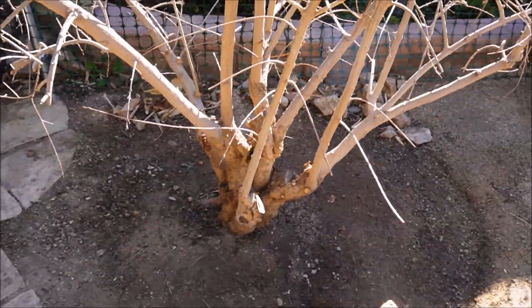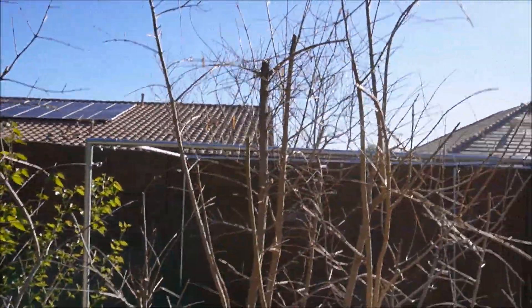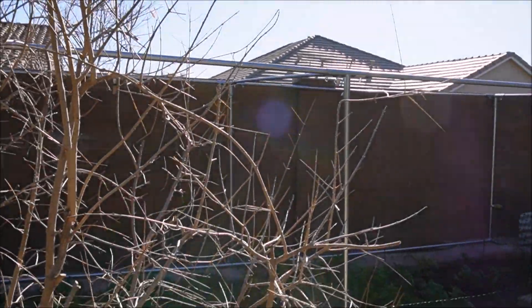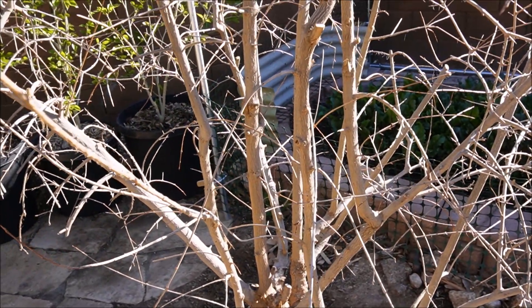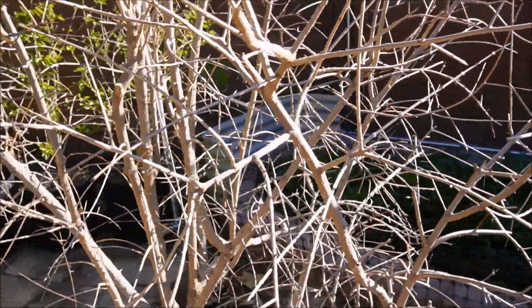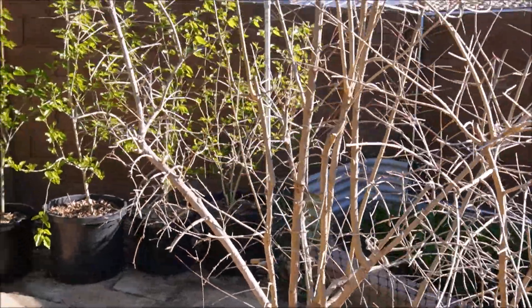The main thing with pomegranate pruning is to just remove crossing branches, lighten it a bit, and top it—I don't want it too tall, about seven feet. Leave just your main scaffolds. You really don't need to do a whole lot with pomegranate—just shape it how you want, single trunk or multiple trunks, and that's about it.